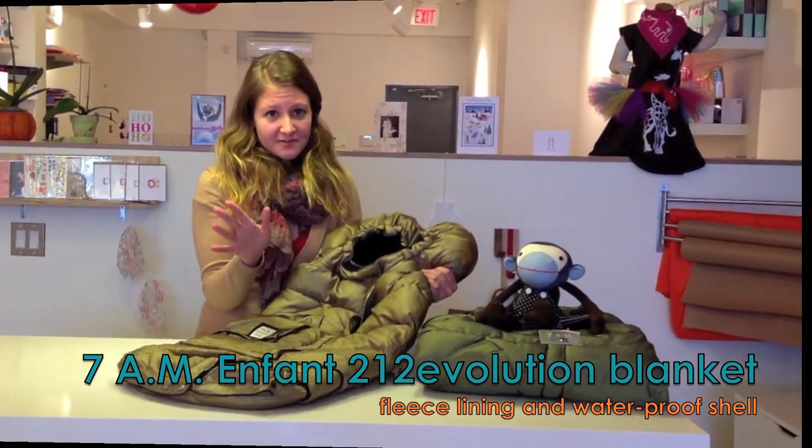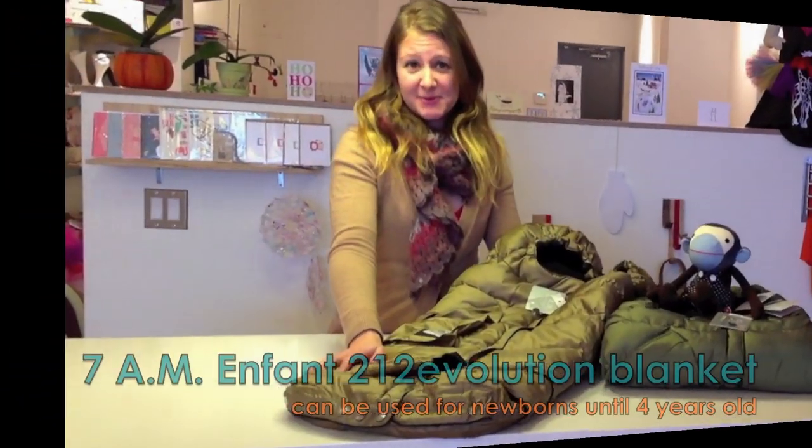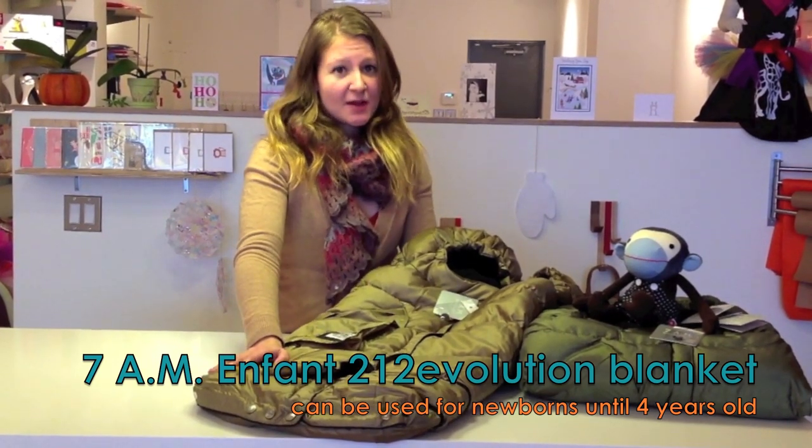They can wear anything they want under this. This product can be used from your child's infancy to their preschool years. Both the width and height are adjustable.